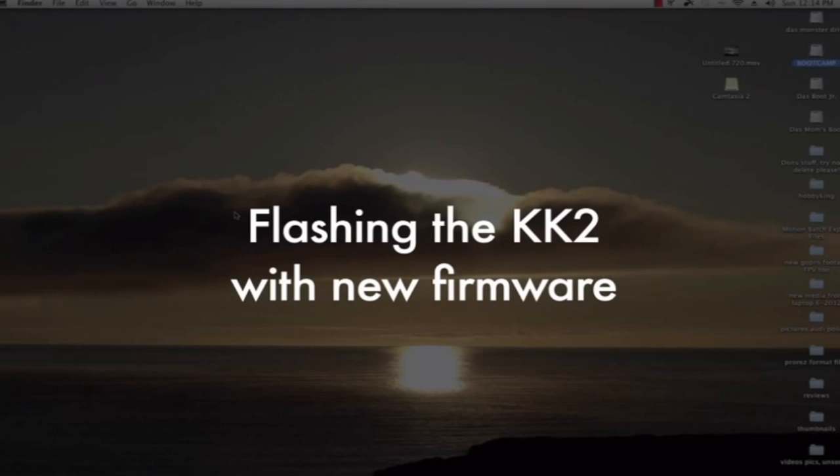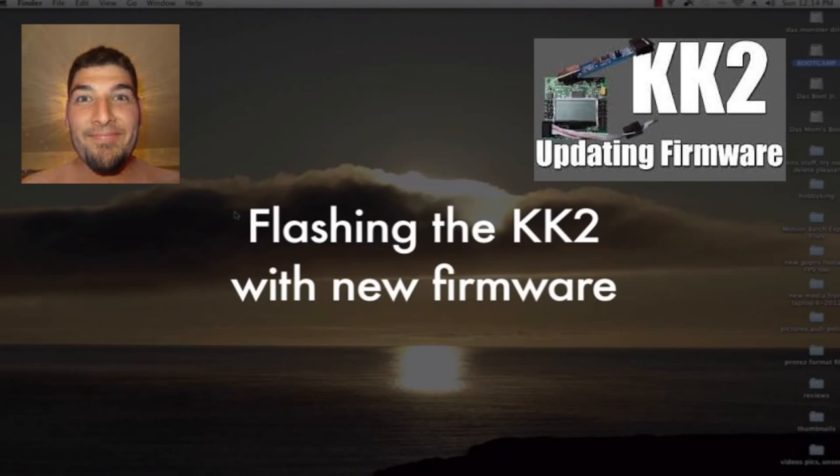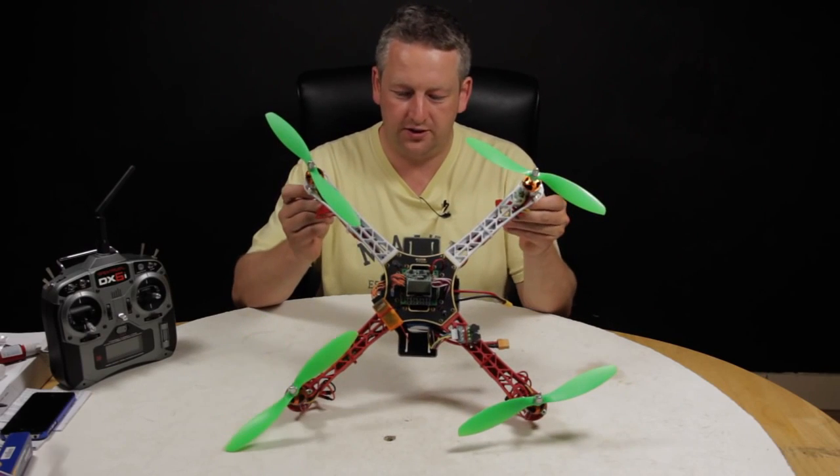On the quadcopter and tricopter we've built, we use the gear channel on the auxiliary plug-in — where it says auxiliary on the board, we plug in the gear channel, and that enables the auto-level feature. I'm not going to duplicate work here — DHDSRacer has a fantastic tutorial showing how to flash the KK2, and also some fantastic videos on tuning. I'll include both those links below. Please give Don a thumbs up and subscribe if you're interested — he is one of the best guys on YouTube for the KK board and quadcopters.